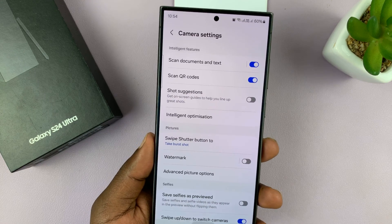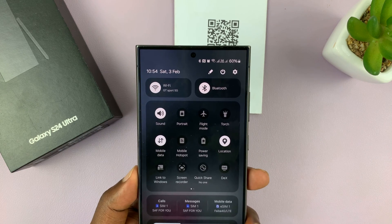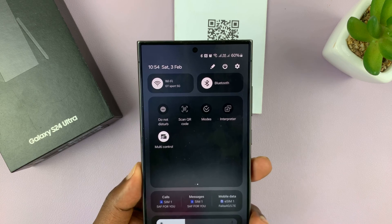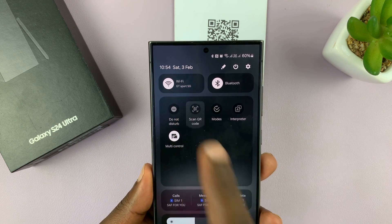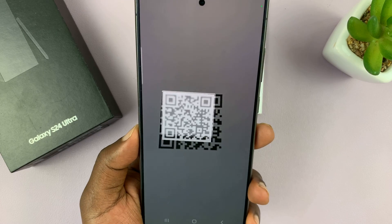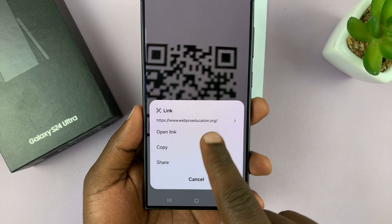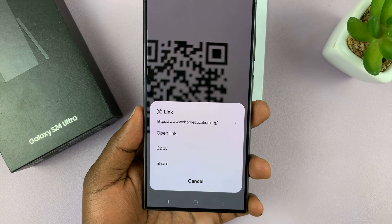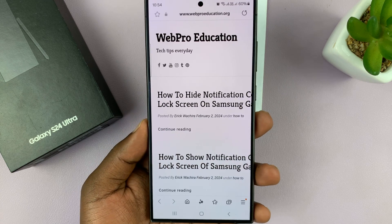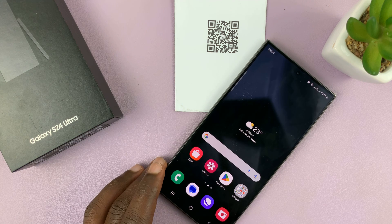The other way you can do this is by swiping down from the top to the quick settings. In the quick settings, if you scroll, you should see scan QR code. This is a dedicated QR code scanner which also uses the camera. It's going to scan QR codes and give you a few more options, like opening a link, copy, share, and just basically doing what it needs to do. And that's basically how to scan QR codes with your Samsung Galaxy S24.